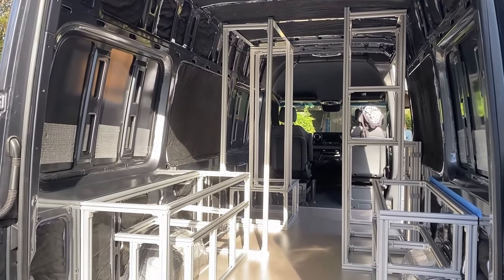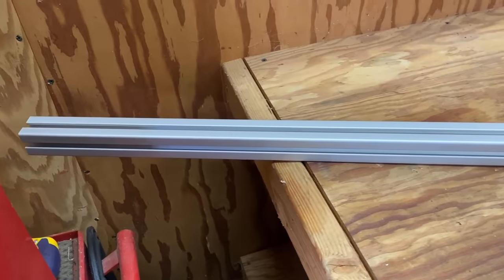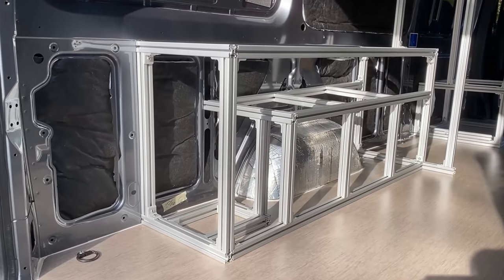We're going to frame it out nice and strong. If you haven't heard of 80-20 before and don't know what it is, it's basically an adult erector set — that's what they call it. They are basically just long aluminum bars that you cut to the proper length and then connect together, kind of like Legos.